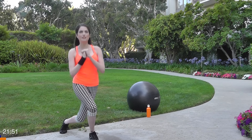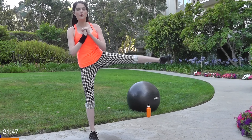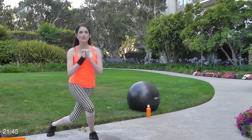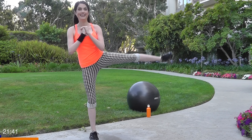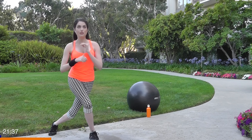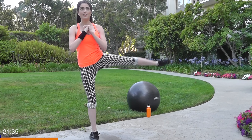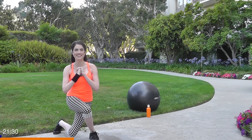Start with the left leg back, slow, nice and controlled. You don't have to go down too far — you definitely don't want to hit your knee on the ground. And make sure the knee of your right leg does not jut beyond your toe. Safety first here.